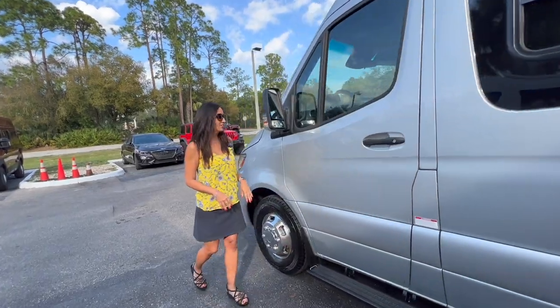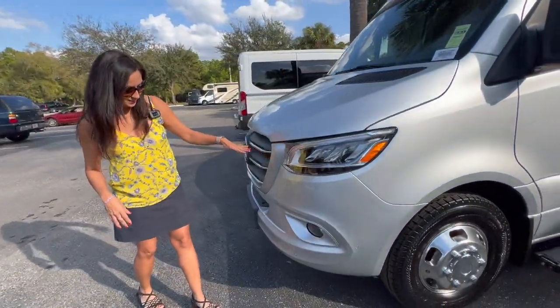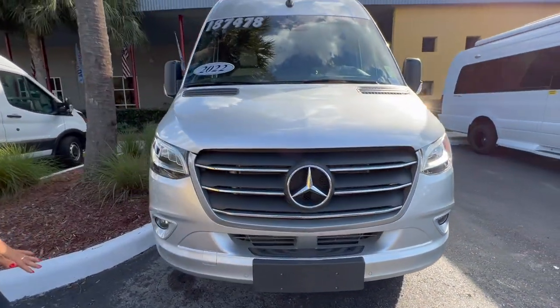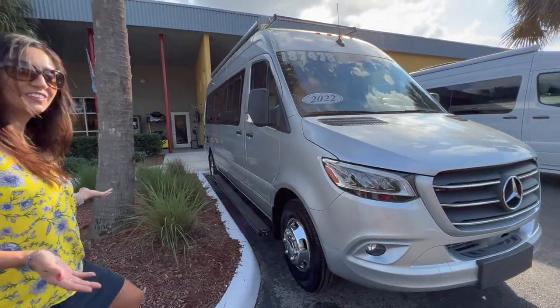Moving to the front, there are LED headlights and front parking sensors. Okay, let's take a look inside.